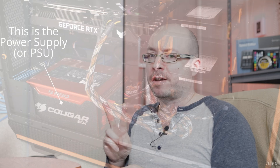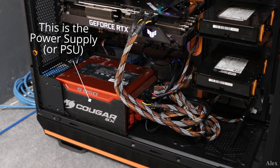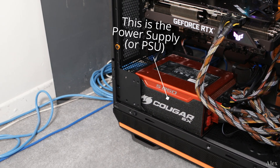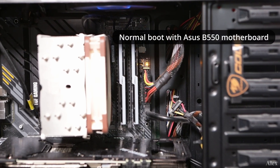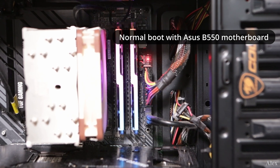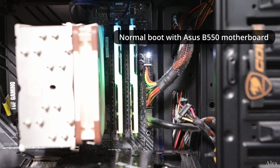There are two cases where the power supply might not work. The first one is you're building a new machine and when you press the power it's just not working. The second case is you have a perfectly working machine and after a couple of days you try to open it up and it's just not powering on — there's nothing happening.